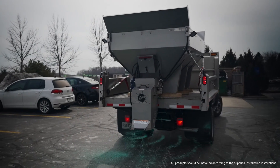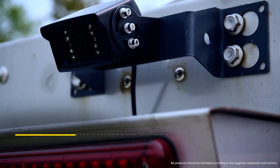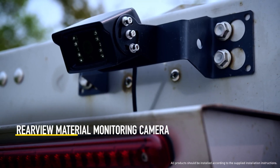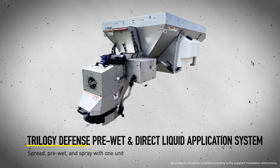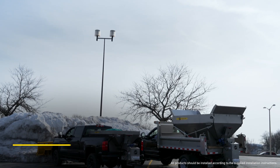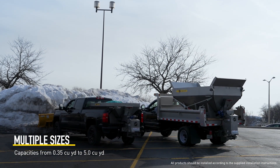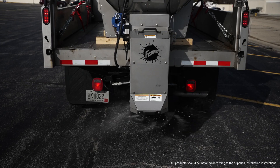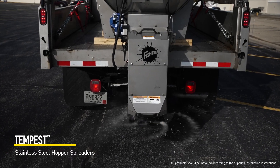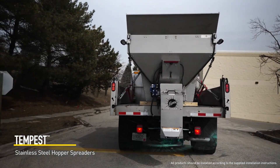Tempest hopper spreaders are compatible with performance-enhancing accessories, like a rear-view material monitoring camera, and an all-new pre-wet system with direct liquid application. Offered in a variety of sizes to perfectly fit any vehicle in your fleet — UTV, truck, or flatbed — the all-new Tempest stainless steel hopper spreaders give you the best performance for your property portfolio.